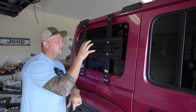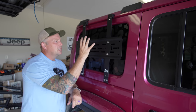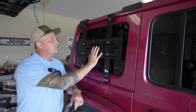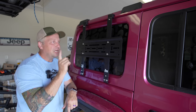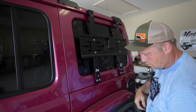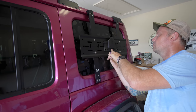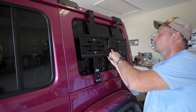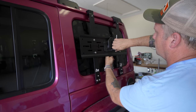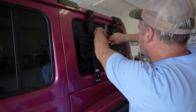From here you can mount a Rotopax, or mounting points for shovels and axes. I've got a water tank that I'm going to put on the other side, and fuel bags that I'm going to put on this side. It is just that easy. I'm going to go put the other side on real quick and then show you how I'm attaching everything.